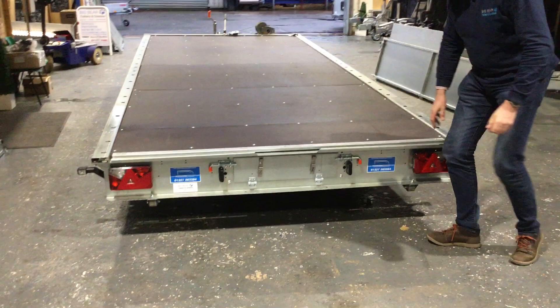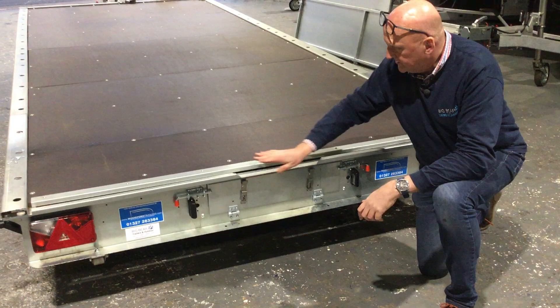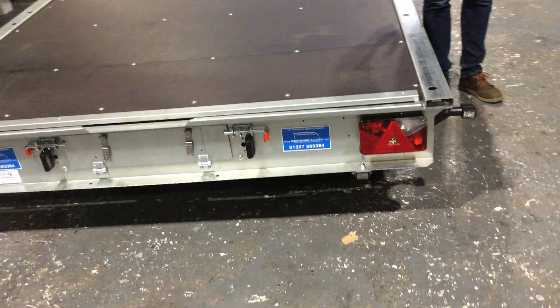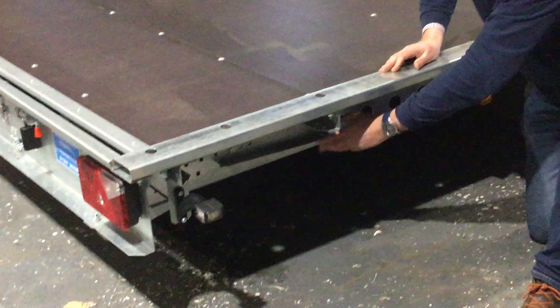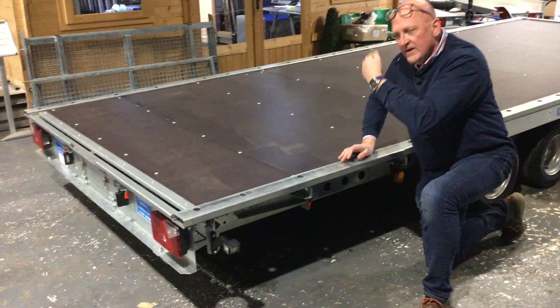Around the back, you've got spring-loaded number plate holders, and then there's a little flap here which opens up — the two ramps are stored under there, tucked away. The rollers I was referring to are just there. If you are using the trailer just in its flat format without the tilt, it also has drop-down prop stands just here, so you can flip those down to give the trailer stability and protect the hitch from taking all the strain.